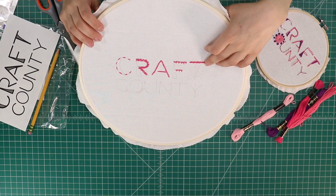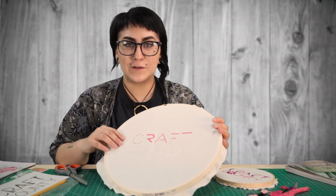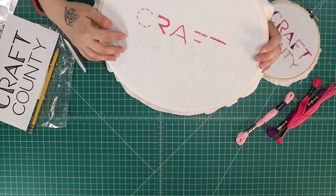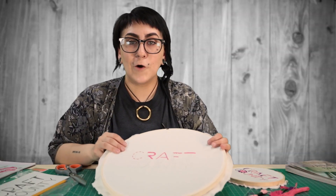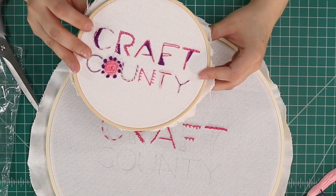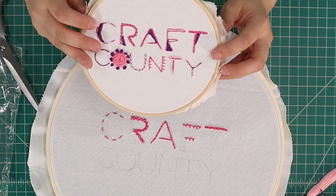We've gotten about three-fourths of the way through our first word. We're actually going to be breaking this video into two separate parts so it's a little easier to follow along. For the second half of Craft County, we'll be learning several different types of back stitches, which are extremely important to embroidery. I hope you're enjoying this intro to embroidery — these stitches are just super important bases to any project. You can really build off of these and create whatever you want. I hope this video has inspired you to get out and get crafting. Until next time.